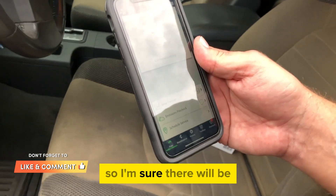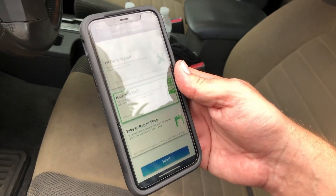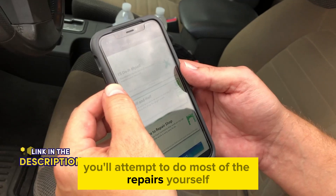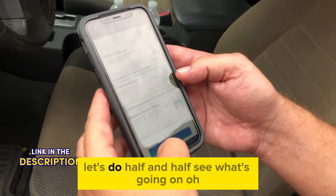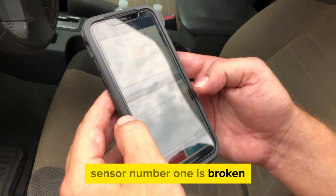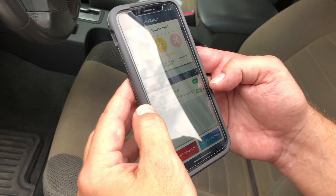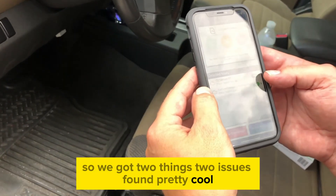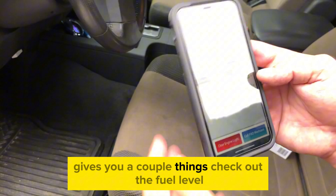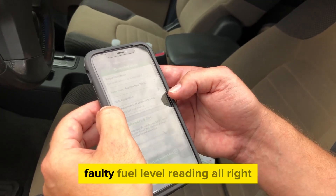It's a pretty old vehicle, so I'm sure there'll be a lot of things coming up. Two issues found. You'll attempt to do most of the repairs yourself — let's do half and half and see what's going on. Two sensor number one is broken and the fuel level sensor has a high input. So we've got two issues found. Pretty cool. Check out the fuel level — this is a minor issue: faulty fuel level reading.